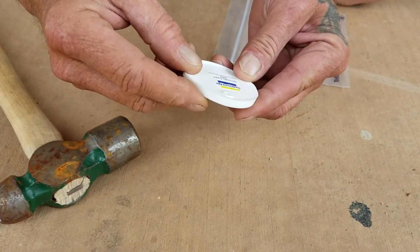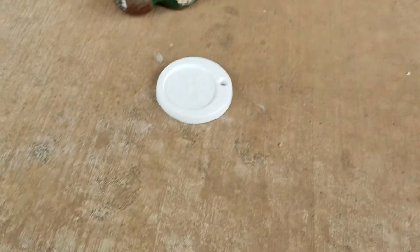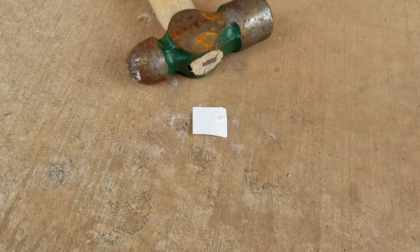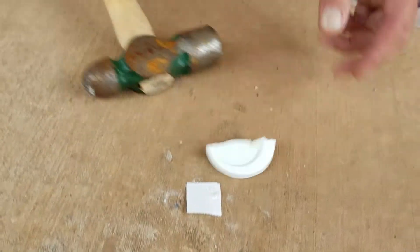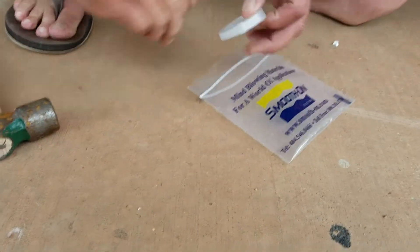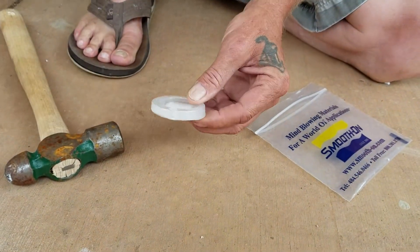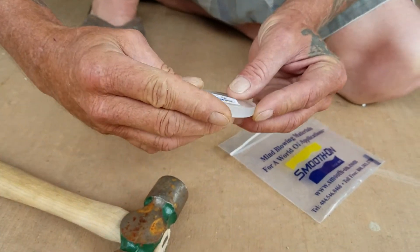This one here is Smooth-Cast 65D — again a harder material. No go. One more. What is this one? This one is 46D.